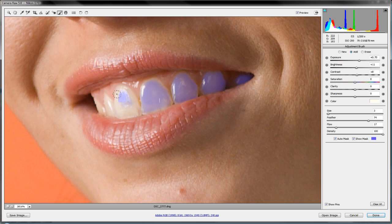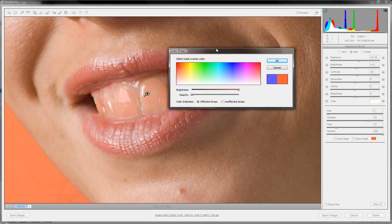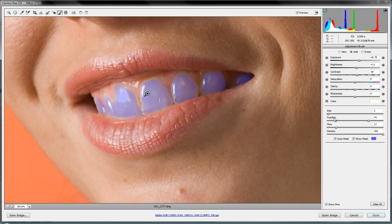The auto mask keeps the brush roughly inside the teeth — you don't have to be super careful, but you still don't want to draw all over the place. Let's fill in those teeth and make sure the edges look right. Now let's take off the show mask to get rid of the blue. If you don't like blue, you can click the color box and change it — I tried red but it's hard to distinguish from the gums, so blue works better.